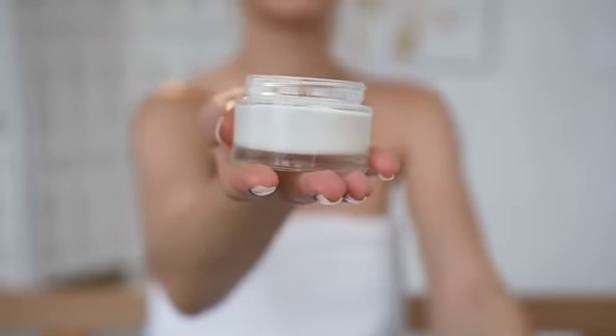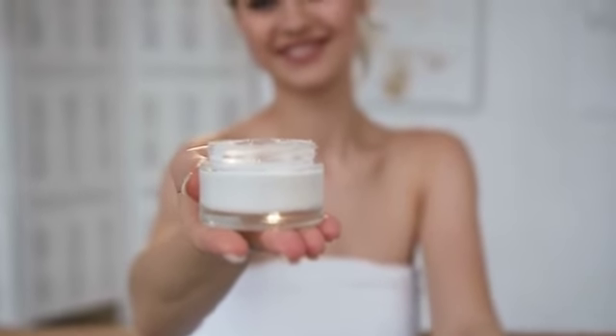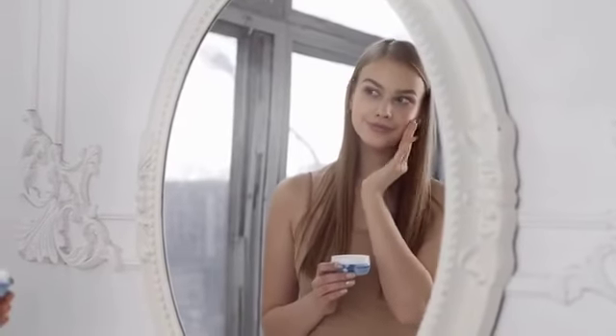Place in a jar for storage and allow to cool for 30 minutes in the fridge. Take a small amount and apply on your face.